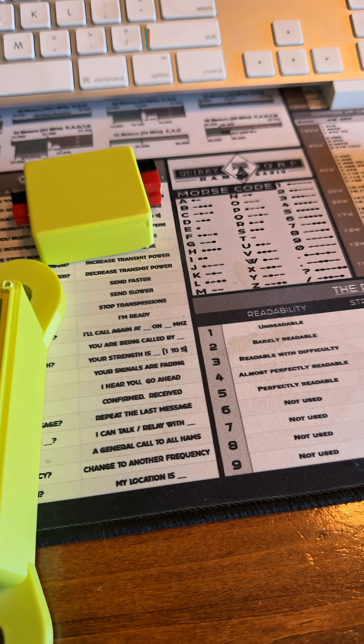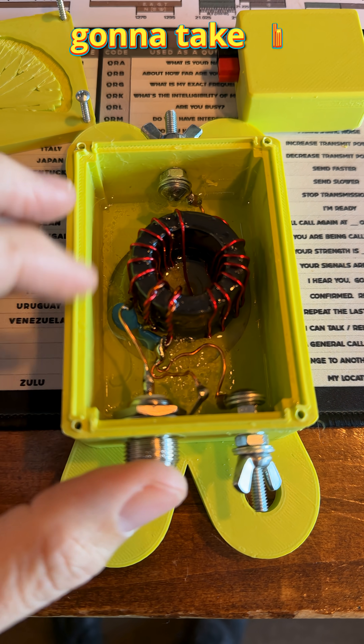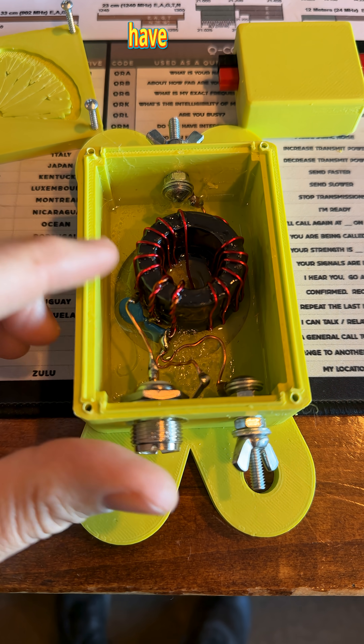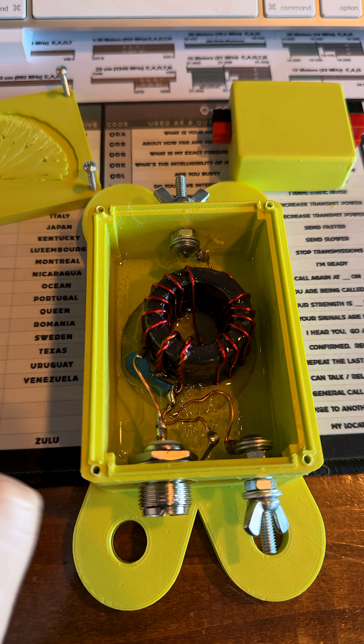Thanks again Eric, I appreciate it. I'm going to take this out, get it all tested, and have it ready for winter field day in a couple of weeks. 73.